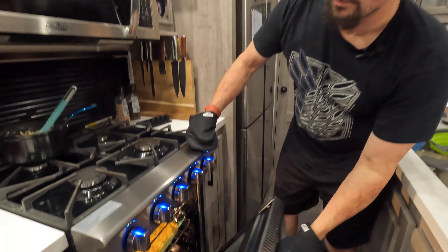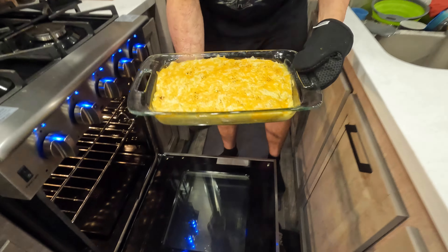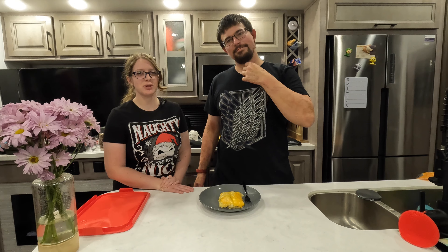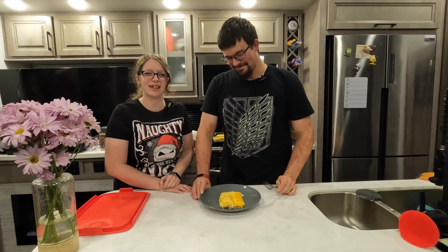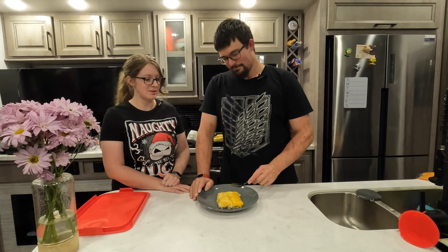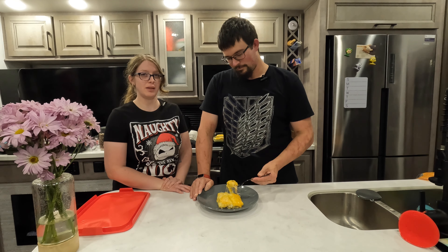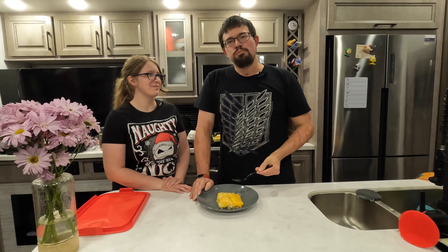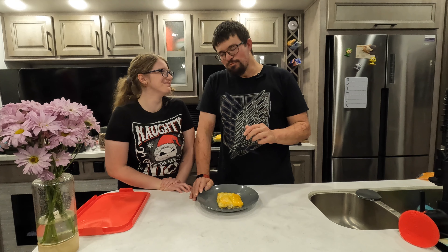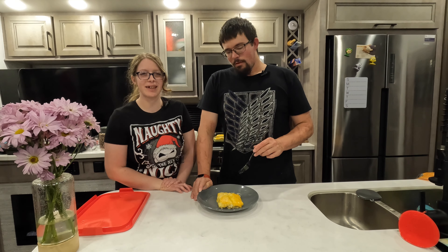Now that it's been about 25 minutes, let's go ahead and pull it out and see how it's looking. Oh yeah, it's looking really good! Now it's time to serve it up. If there's anything else you want to see, don't forget to let us know down in the comments and don't forget to like and subscribe. Tyler is going to be the only one trying these because I don't eat spicy food. These are so good — you have to really give these a try. We'll see you next time, bye!